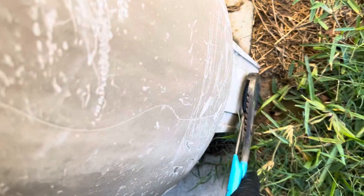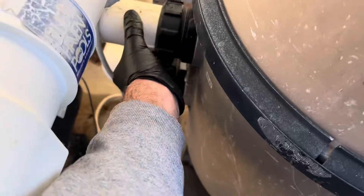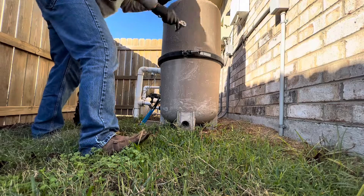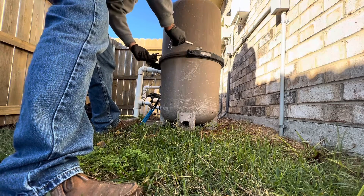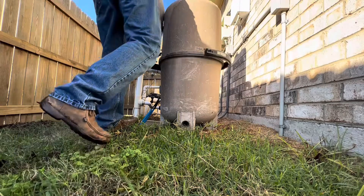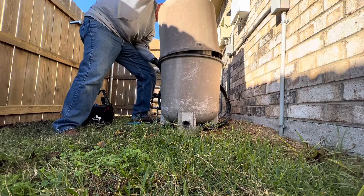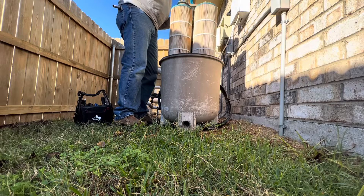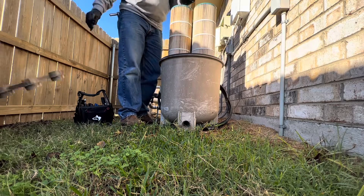Drain the tank — remove the drain plug and let it empty. The next step: loosen the bulkhead connectors, the two unions — loosen those. Then take the lid off the filter and remove the clamp. Take off the lid — this one is a cartridge filter, but it doesn't matter if it's DE. Go ahead and pull the grids out; you'll need everything out of the tank in order to access the bulkhead connections.